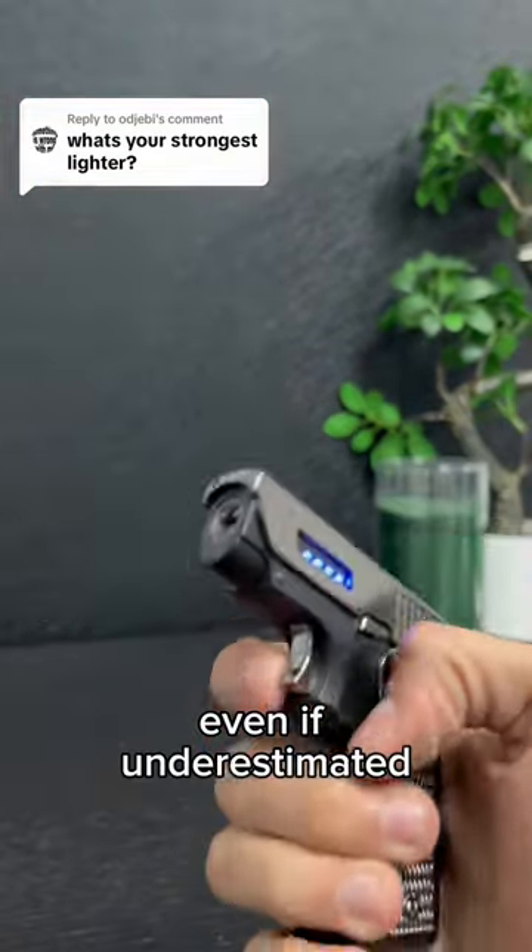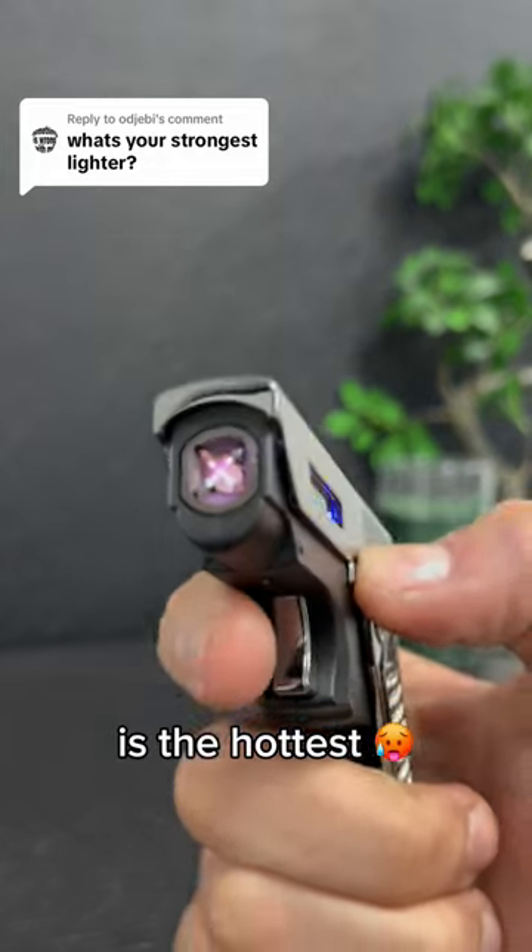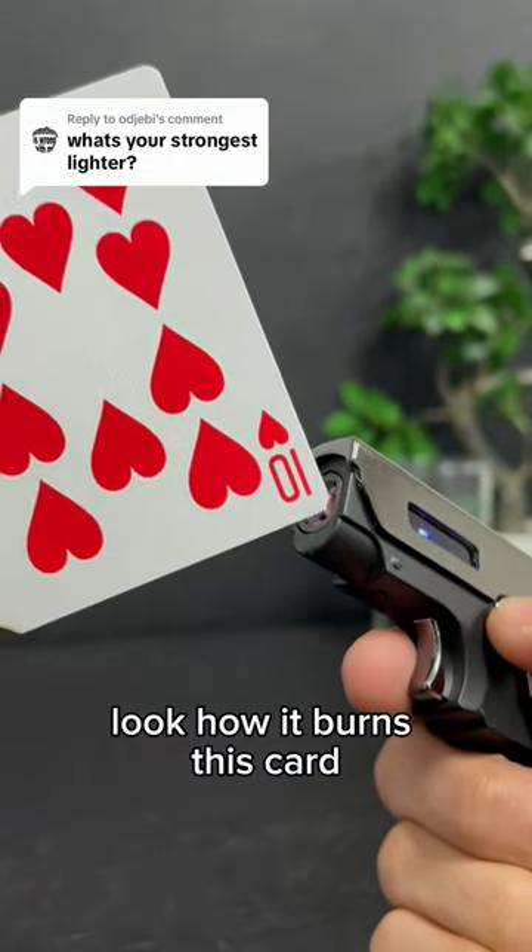Even if underestimated, the electric flame of the gun lighter is the hottest. Look how it burns this car.